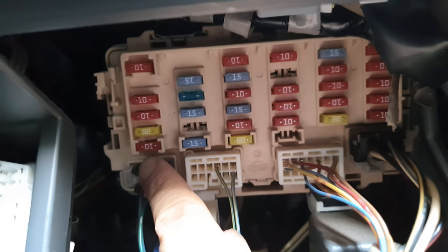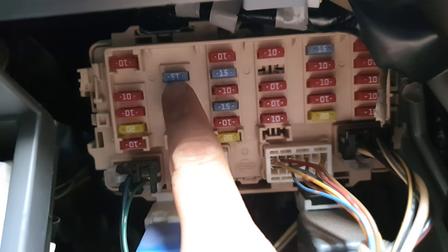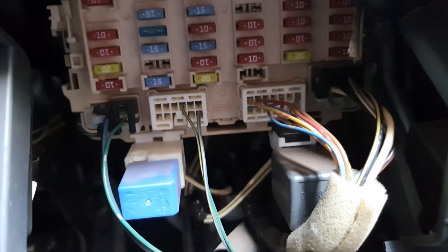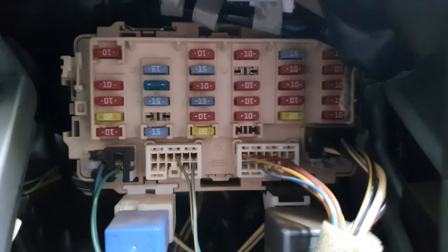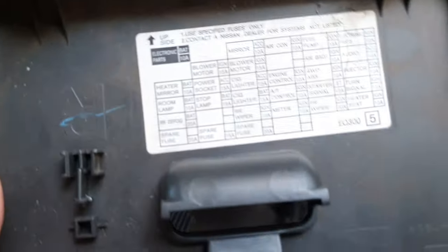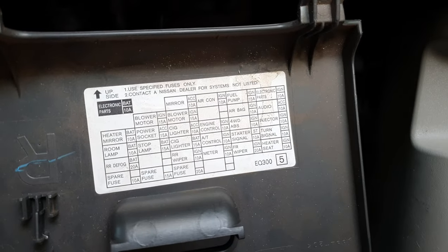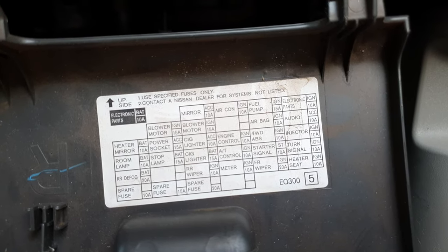Making sure it's facing the right direction — I'll just move my finger out of the way so you can see it. Now on the back of the cover here you can also see the configuration information. I'm just going to try to hold it so you can see it — there it is.